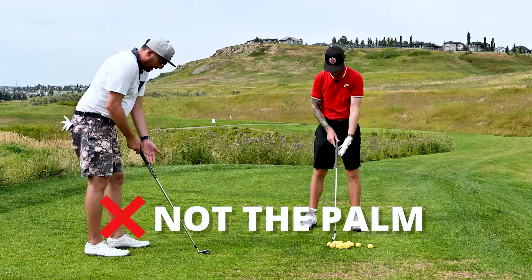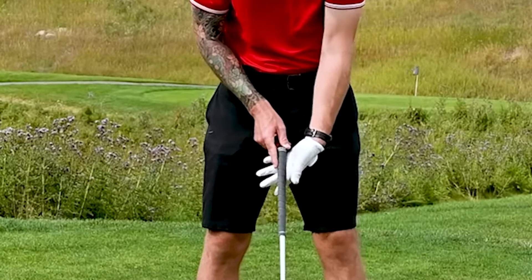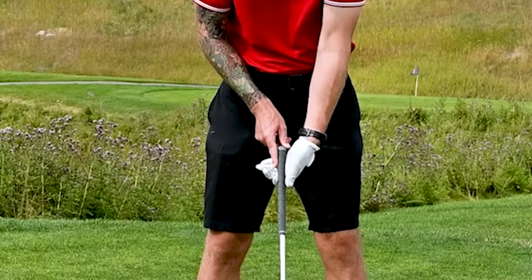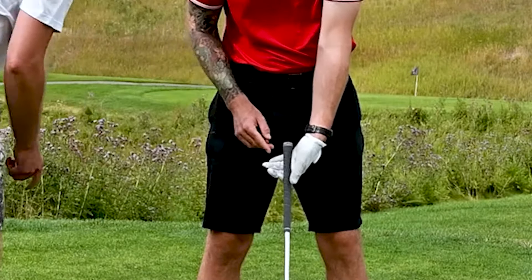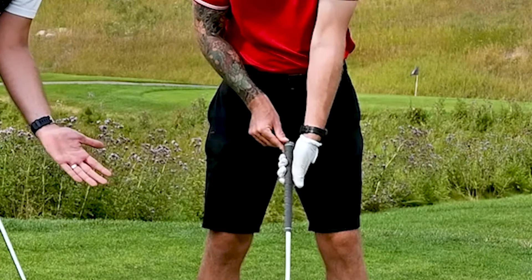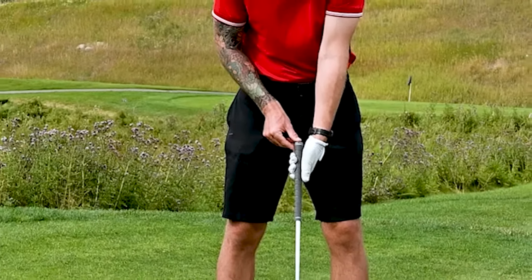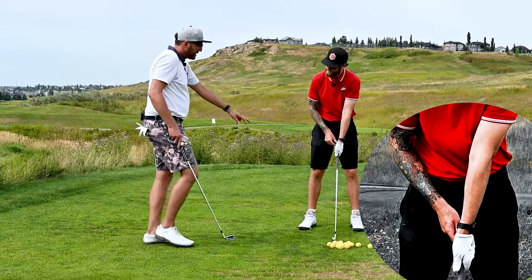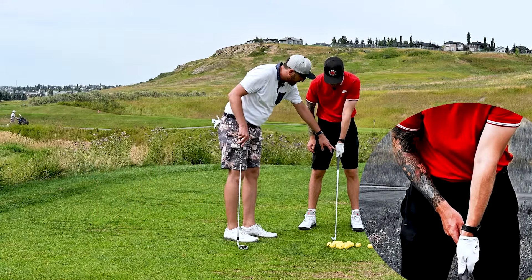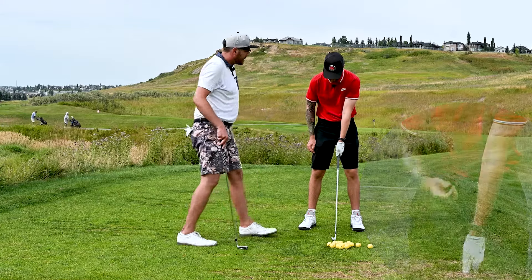Take your left index finger and hook it around the back of the grip. Make sure the top of the grip comes on the bottom side of your palm — you don't want it to go up the middle of your palm. Now lay your top thumb over, and when you sit in that position, you should see the V connected between your thumb and index finger pointing up to your right shoulder. That's very important.